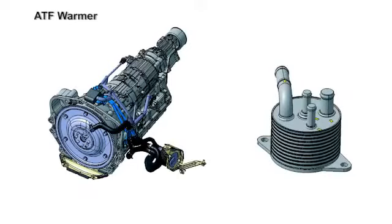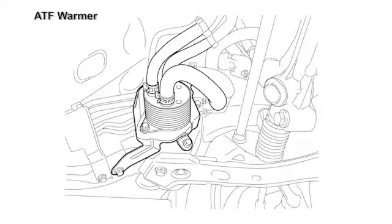The transmission is equipped with an ATF warmer. This ensures a quick warm-up of the ATF at low ambient temperatures. The time until the start-up of the slip lock-up is shortened and friction loss is reduced. At high temperatures, this component acts also as an oil cooler.